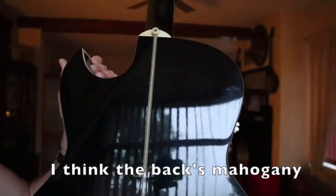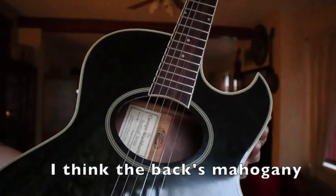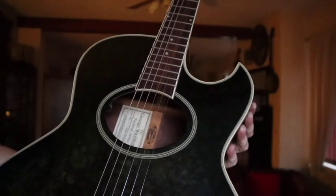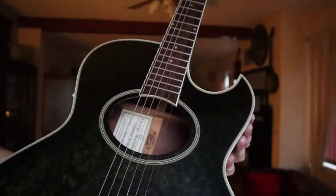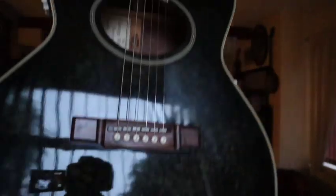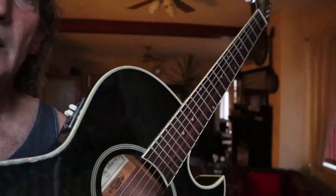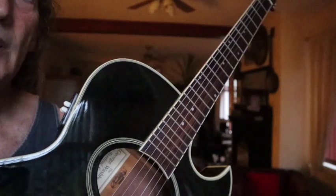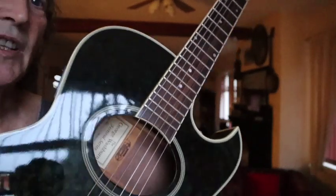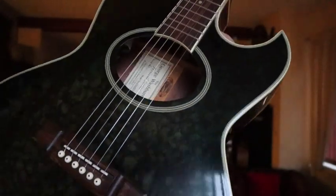I'm guessing we've got a maple back and sides, and certainly a spruce - we call it Sitka - top, and the binding is multiply which I do rather like. I like Washburns - this is Washburn number three I've never owned any of them. There was that G5 at first, of my mate Martin's, and then we had John's guitar-in-a-box package style one which for a cheapy was brilliant, and now this one.